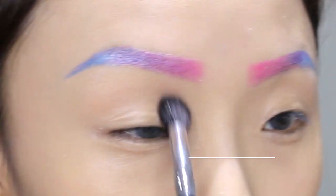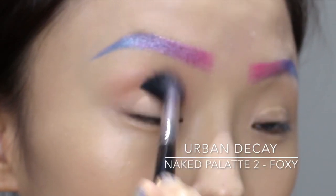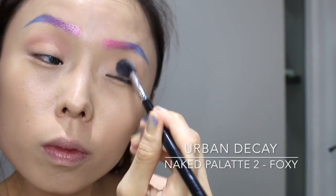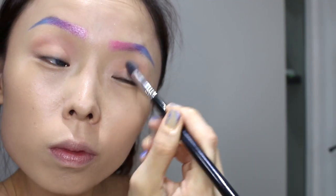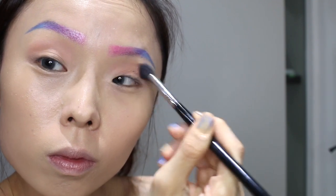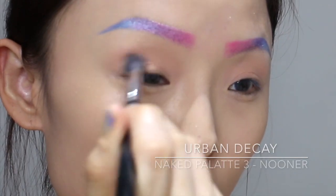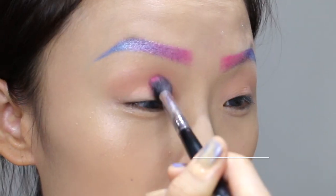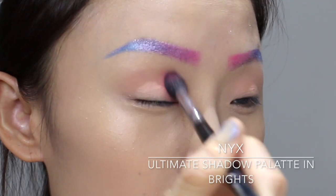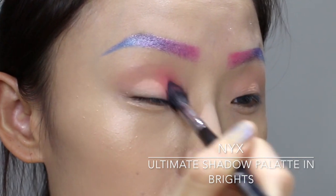And let the fun begin! I'll be using the Urban Decay Naked Palette 2 shade Foxy to make a base color for my eyeshadow. Then to build on the colors, I'll be using the Urban Decay Naked Palette 3 shade Lunar. Subsequently I'll be using the NYX Ultimate Shadow Palette in Brights again to build up the colors in pink, purple, and blue.